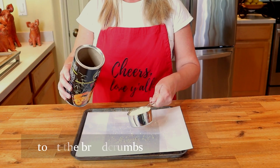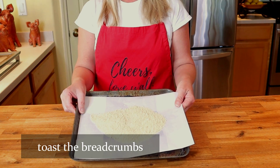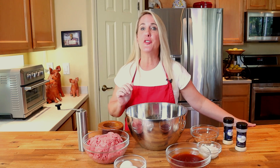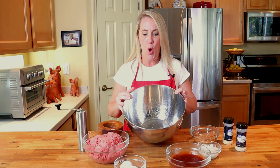On a parchment-lined cookie sheet, place one half cup of panko breadcrumbs and toast in the oven at 350 degrees until lightly browned. Then preheat your oven to 375 degrees.